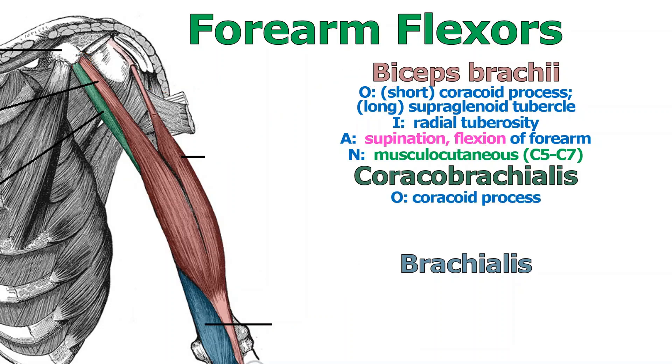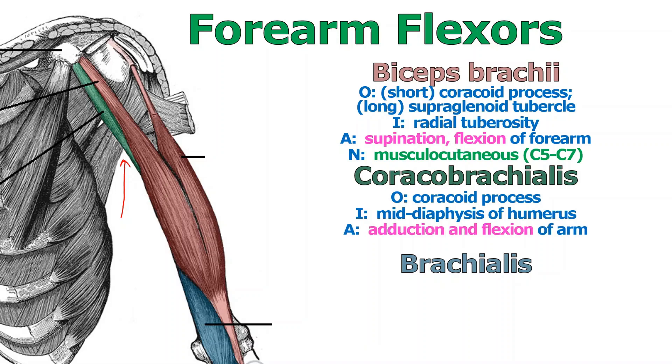Coracobrachialis is a great one because it tells you exactly where its attachments are. It originates at the coracoid process and inserts in the middle of the shaft of the humerus — though it's partly obscured by the biceps muscle. It helps you adduct, that is, pull the arm back to the midline of the body, and also flex the arm as one of the major forearm flexors.